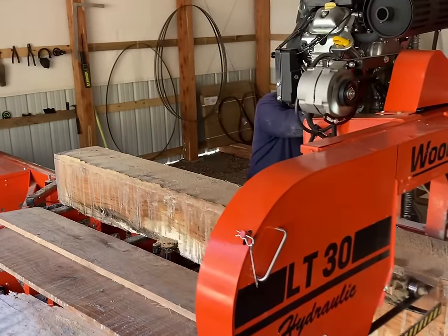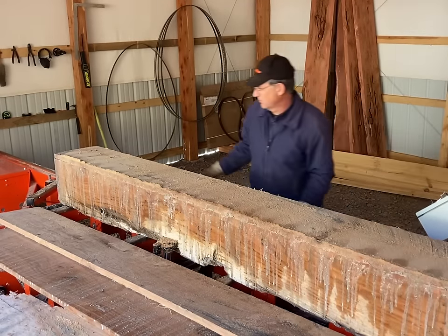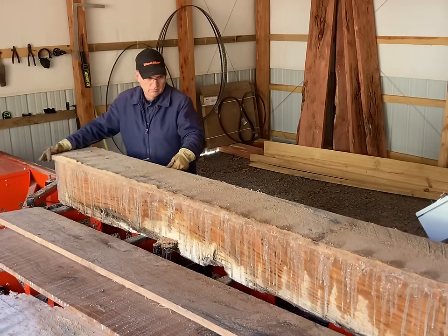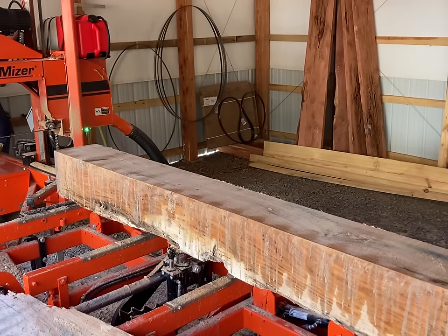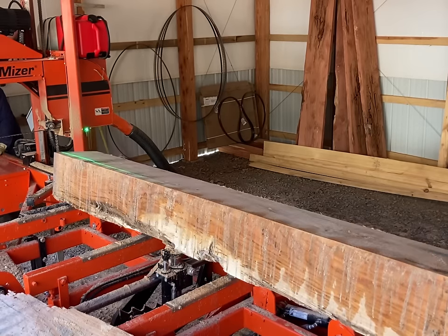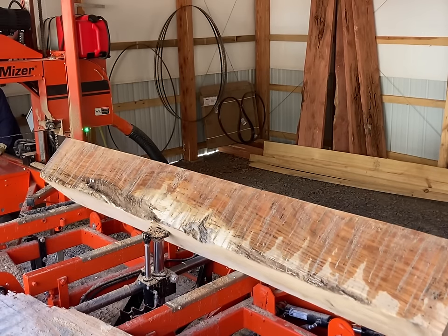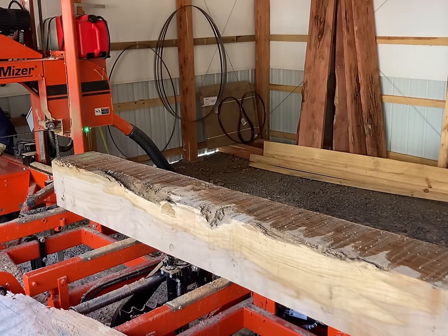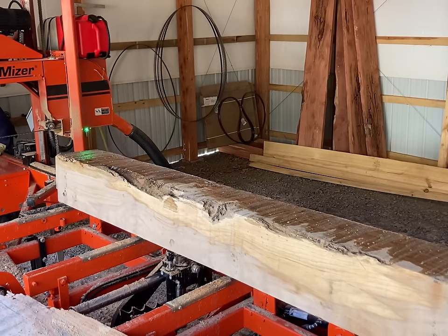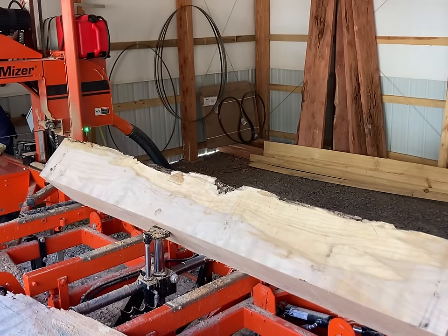With a little video editing magic, we've taken three more inch-and-an-eighth cuts off of the side with the blue stain. Those boards are 14 inches wide coming off of there. They will be able to be edged up, cleaned up, the blue stain and other defects removed, and still have some pretty nice lumber out of it. If I stop on this face right here I'm going to be cutting perpendicular to that stress crack again, so I'm going to go ahead and roll another 90 degrees.